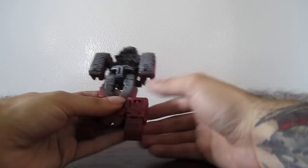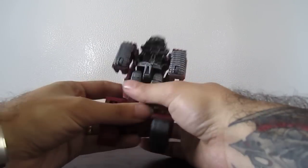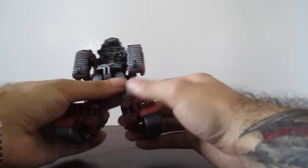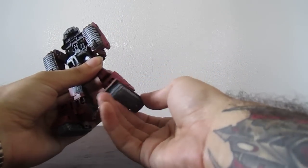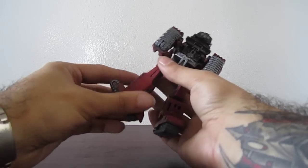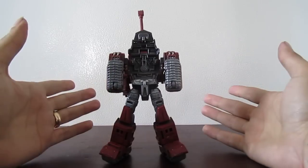Straighten the legs down, then just unlock the feet. Separate the legs. Twist this forward and move the shin back — that locks the feet in position. Same thing on this side. And there's the legs.